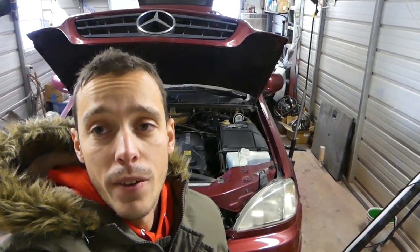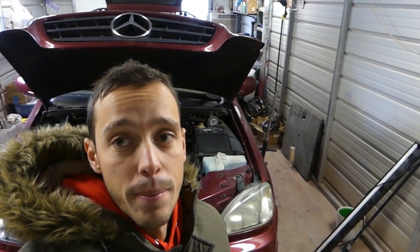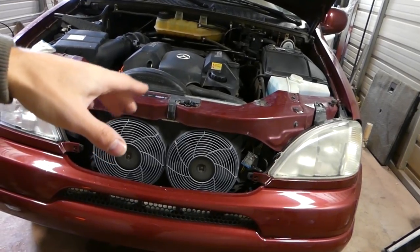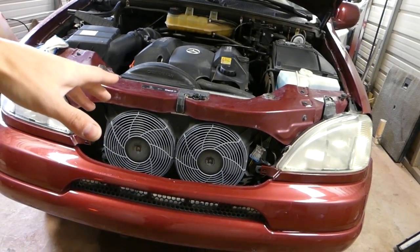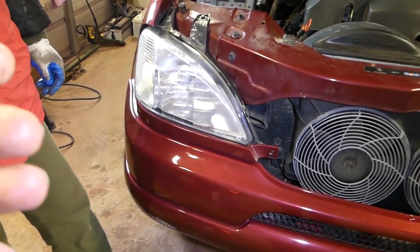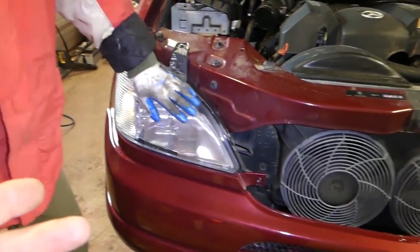Hey guys, welcome back to the channel. Today we will show you how to remove and replace the AC condenser — that little radiator on the front of a Mercedes W163 ML class, from 1998 to 2005. Stay with us, we're going to go ahead and start on it now. Please subscribe, let's grow that channel together. Thank you for watching.